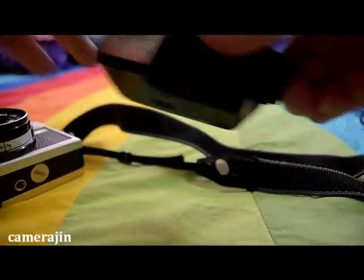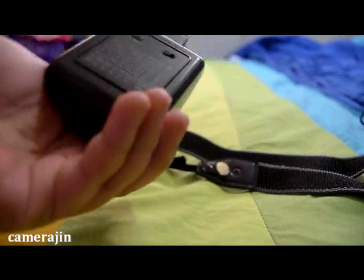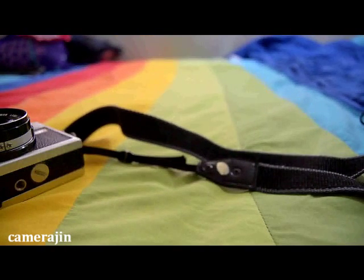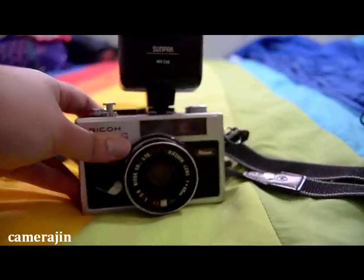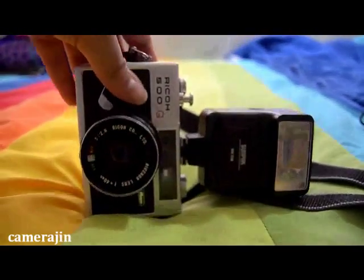I also got a Sunpad MX144 hot shoe flash. I don't think it came with a battery, but I think you can insert two double A's right there. I won't discuss it too much, but here's what it looks like with the flash attached — it's really cute and really compact.